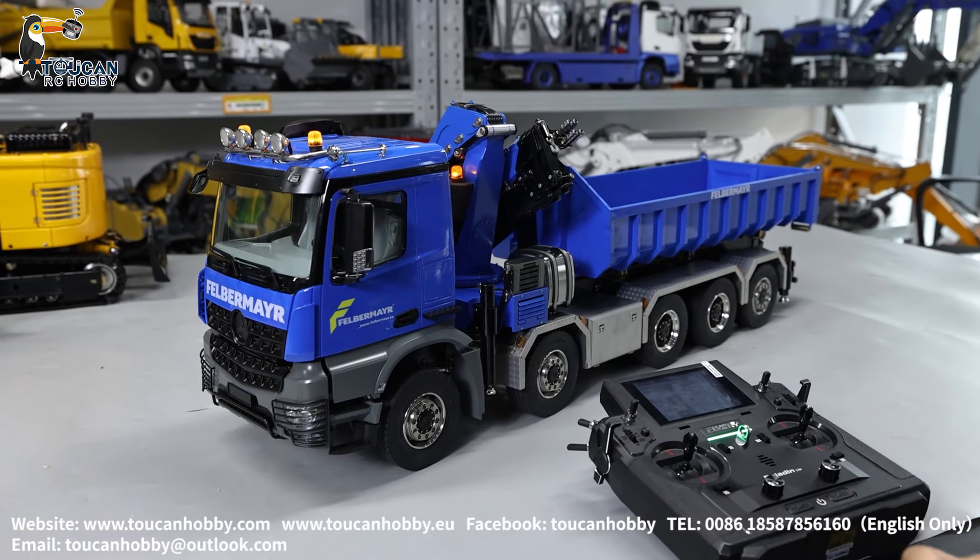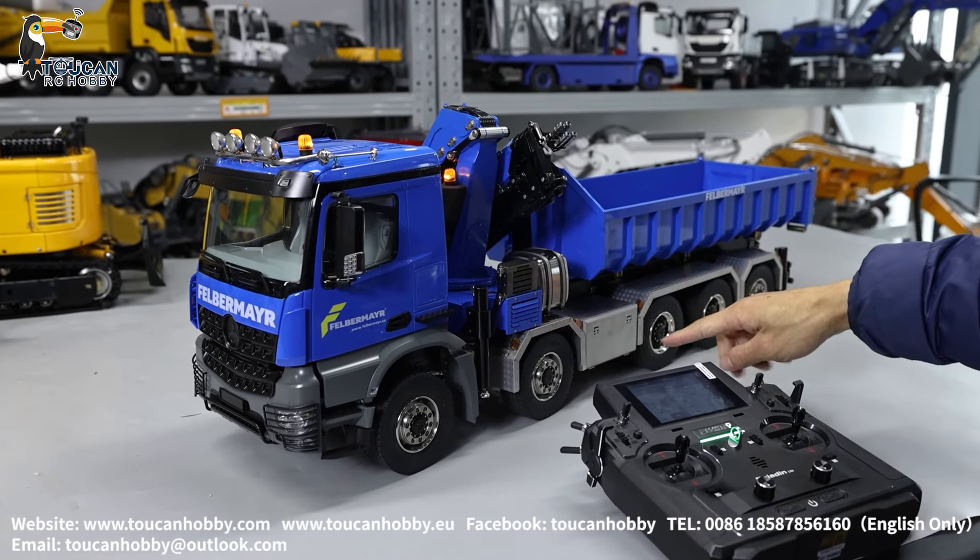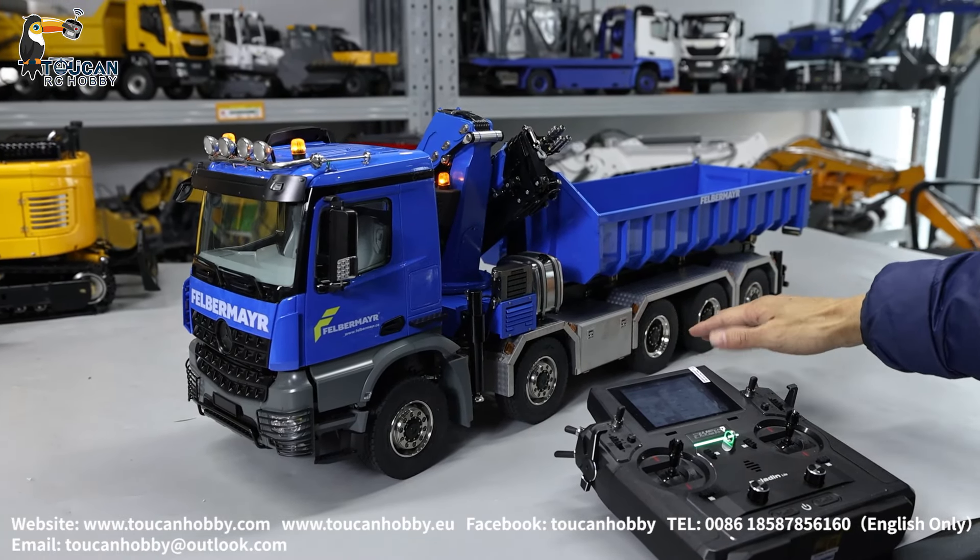Hello, good day. I'm Oliver here. Let's see for this 10-drive 5-axle roll-off dumper truck with crane from LXY RC. How is this one operating? Yeah, let's see.